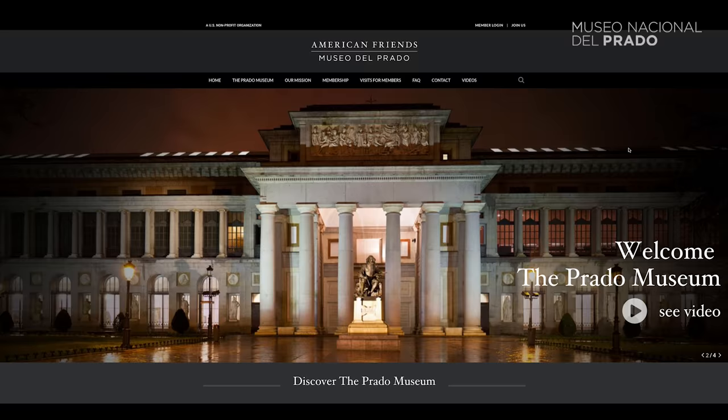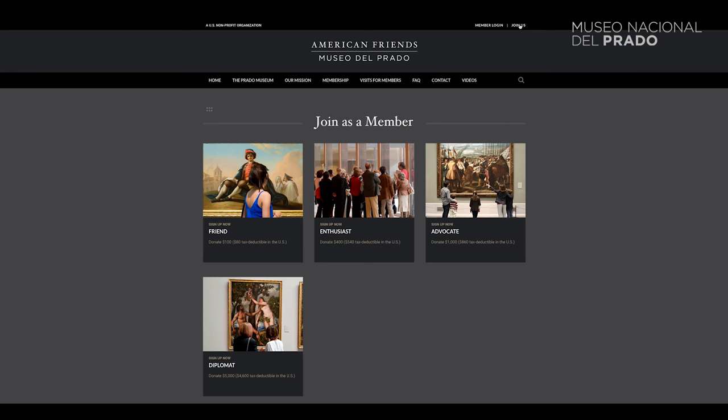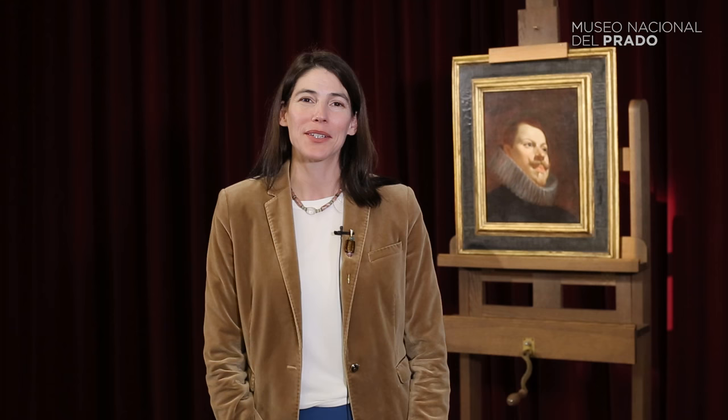American Friends of the Prado Museum is a nonprofit in the United States. Our entire goal is to help the Prado through many types of gestures. You can become a friend, you can donate a painting, you can help us in many, many ways. So it's a great day, and we're very proud to be able to help the Prado.